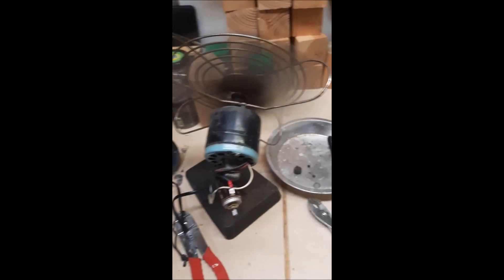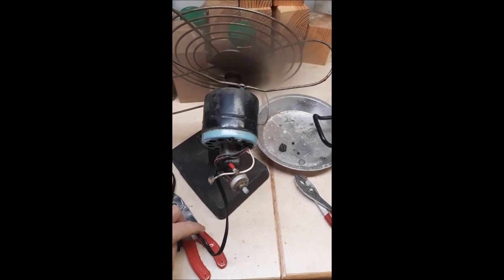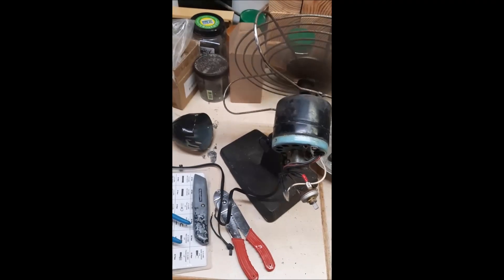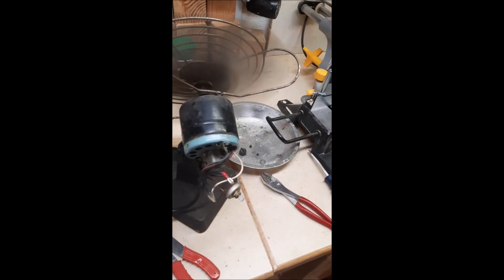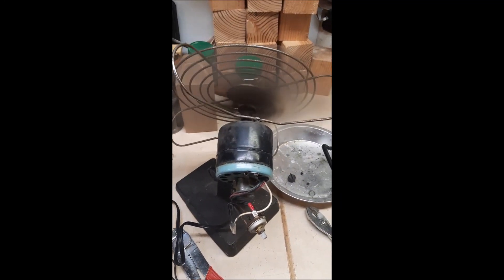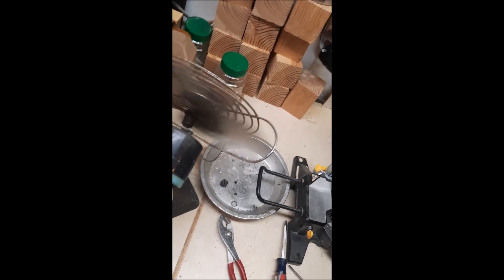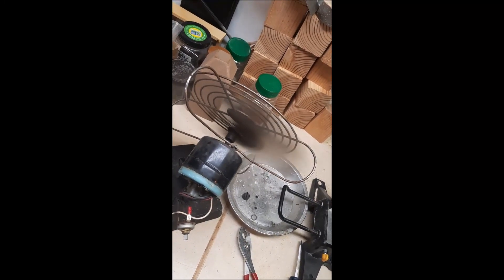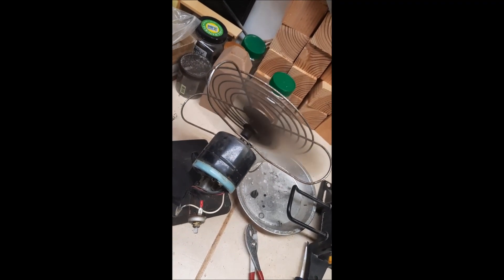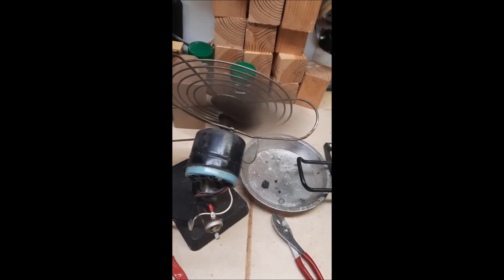The fan seems to work, so it must have just been the wire. This particular model also has a swiveling feature — not sure if we can see if that works or not. Obviously this is an older fan and doesn't have a guard all the way around it, so this would just be for antique or vintage use — up on a high shelf, out of the way of children, animals, and pets — just for air movement up high.